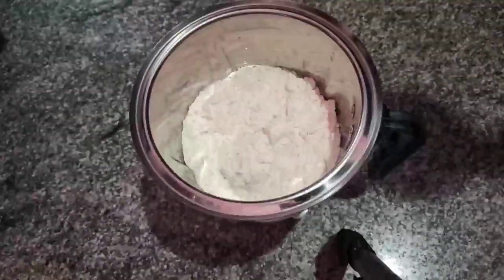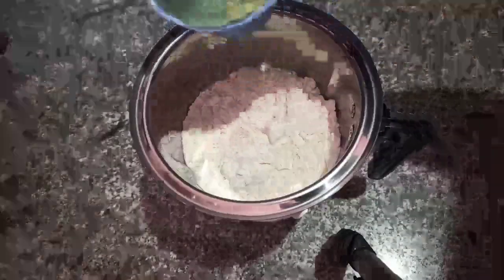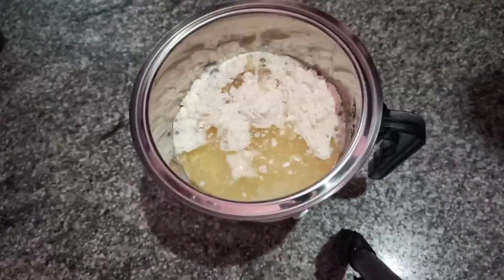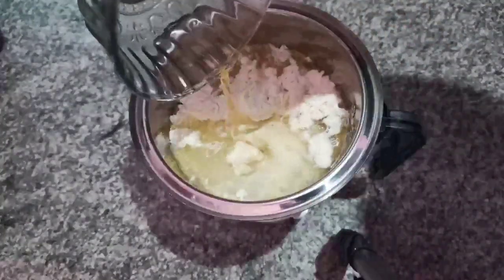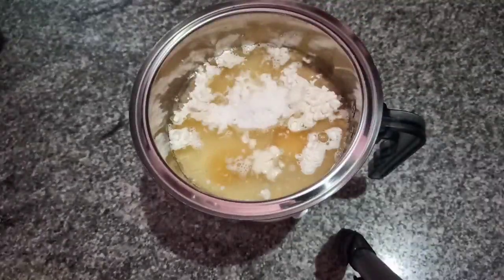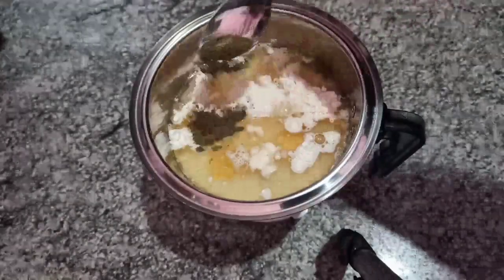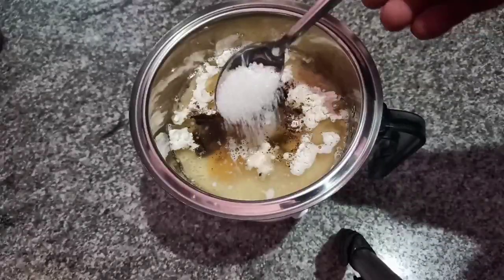Add 1 cup of oil, then add 2 cups of oil and mix again.